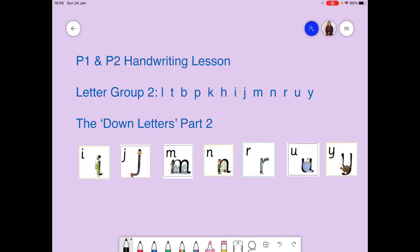Hi, everyone. It's Miss Farquharson here again for another handwriting lesson. Last week we started looking at the down letters, but you can see on the screen there were so many of them, I had to split them into two groups. So last week we did part one of our down letters, and the letters were L, T, B, P, K and H.